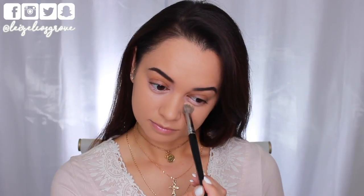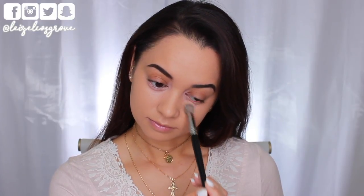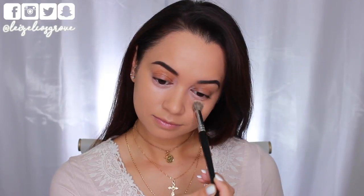It really helps to pull everything together. I'm just applying that underneath my eyes and blending it in with a Models Prefer Airbrush Concealer Brush.